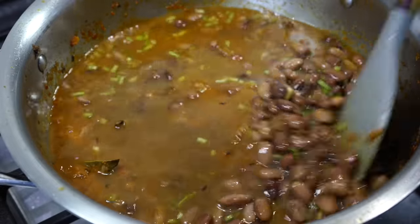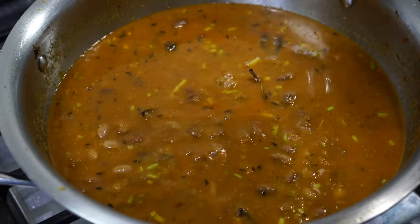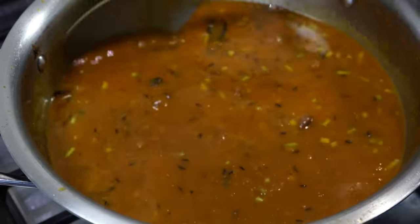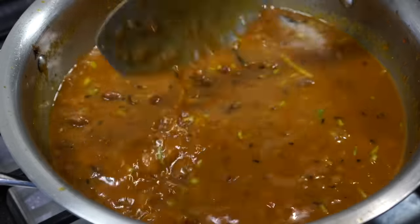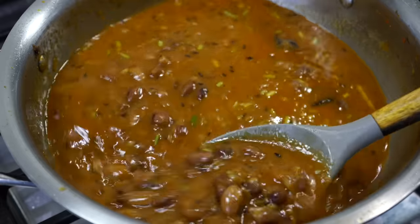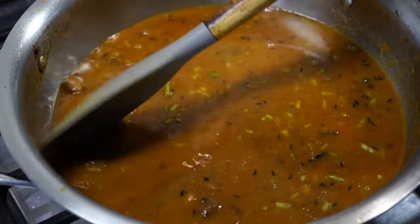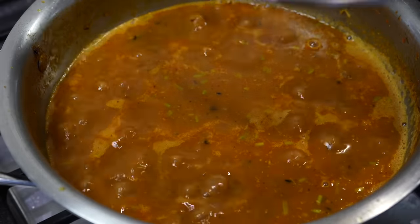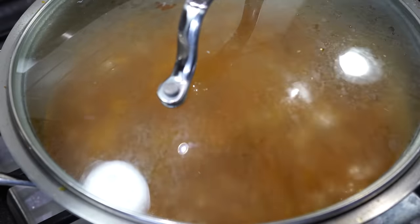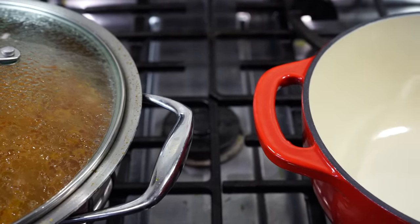I added another half a cup of hot water. The curry thickens up a lot once it cools down, so I like keeping it a bit runny because I will be having it with cumin rice. Cover it on low heat for about 15 minutes. Next, we're going to cook a delicious jeera rice — cumin rice — that pairs wonderfully with the rajma.